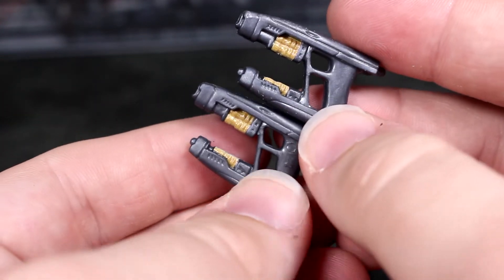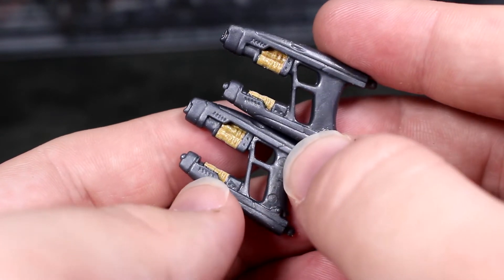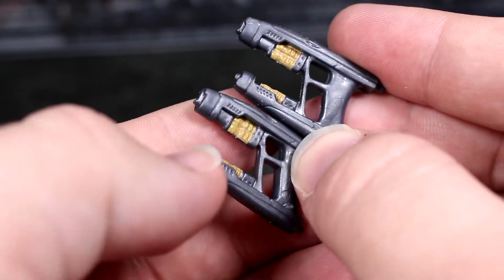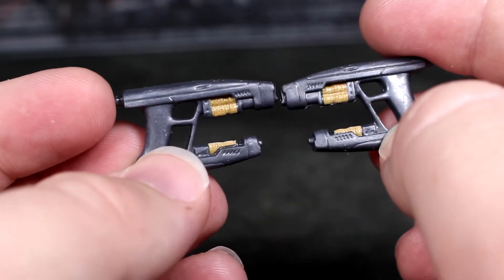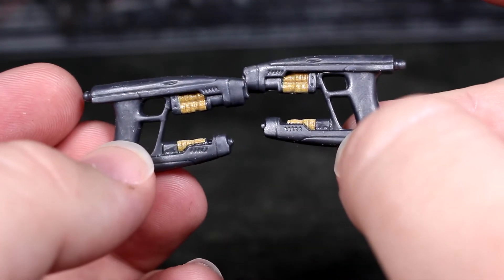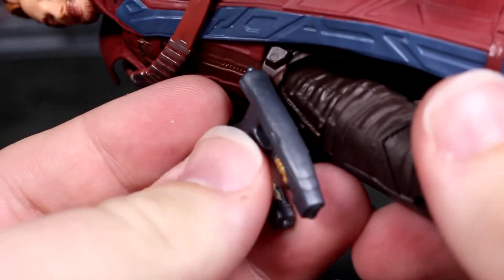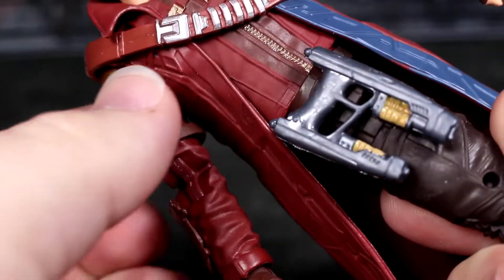As you can see, it's the same sculpt that we've gotten before — I don't think the sculpt is bad at all, I actually like it. They have a little bit of a yellowish, beige, mustard yellow almost color going on in there too, but it's mostly just gray flat plastic that it's molded in.